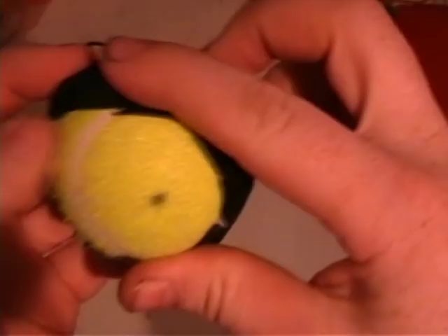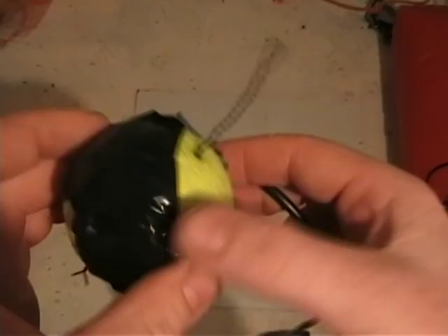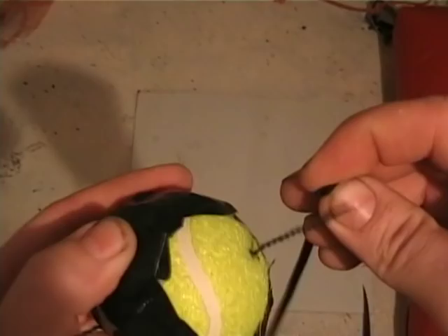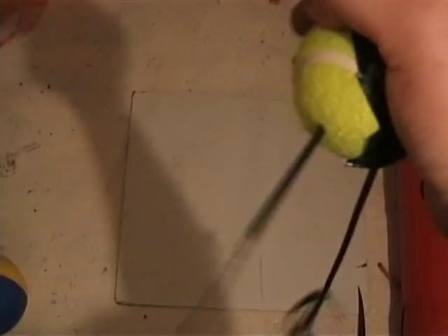A bit of duct tape like that and it should stay there — you can put extra tape on if it's not sticking properly. Now I'm going to thread the other end of the elastic through the ball. I get a bit of twisted wire, put the rubber through there, and pull it through to get it on the end of the ball. Right, so that's through the ball now.